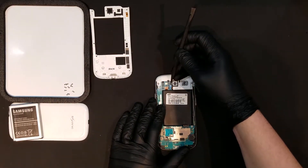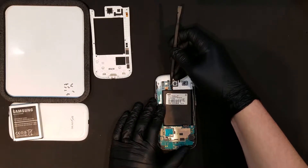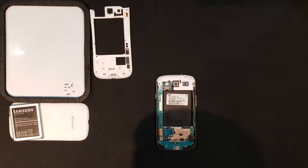Now that the back housing is free, the loudspeaker can be removed by first unclipping it from the phone and then prying it up in the same fashion as the back housing.